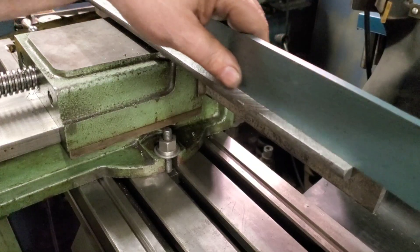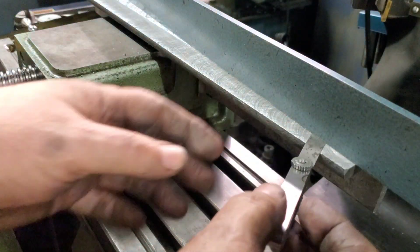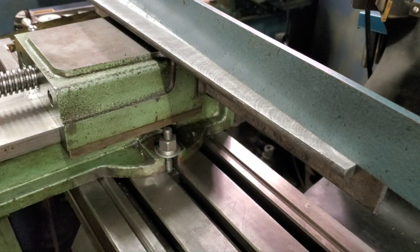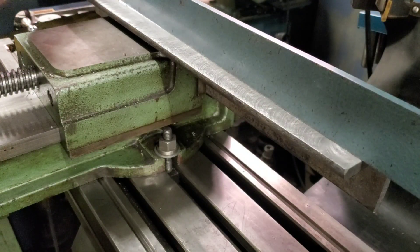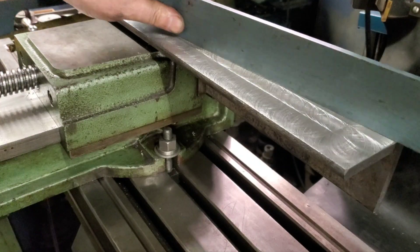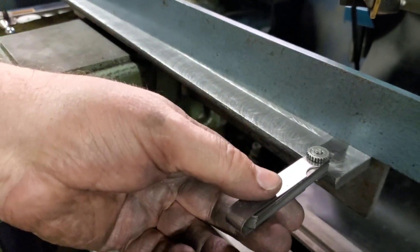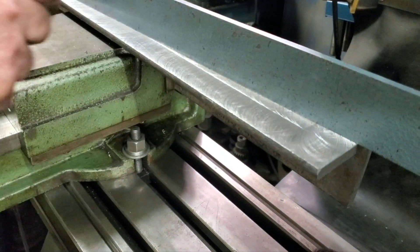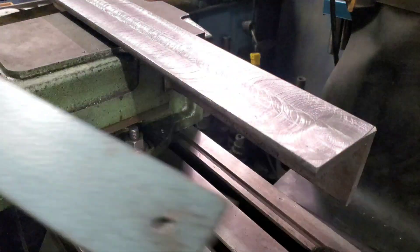I've got my straight edge on there — that's 2 thousandths. It's dragging all the way to the end. This may come out a little better than the other side. I'm pretty happy with that. That's going to work great for what I'm doing. I'm good right up into that low place there, and that's nothing — it'll be fine.